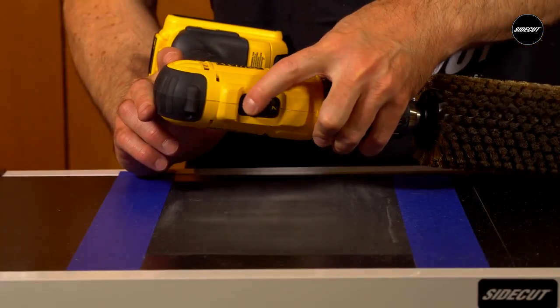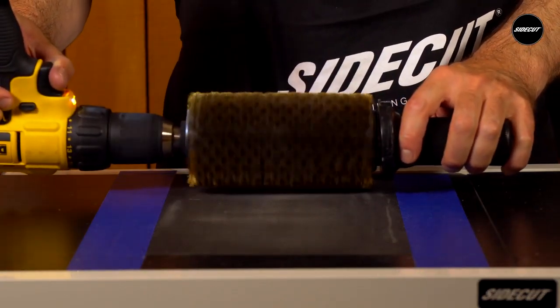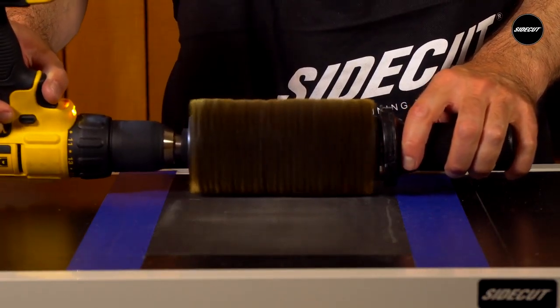The same procedure can be done with roto brushes. Just be sure your drill is on the lowest speed setting and only very light downward pressure is applied.